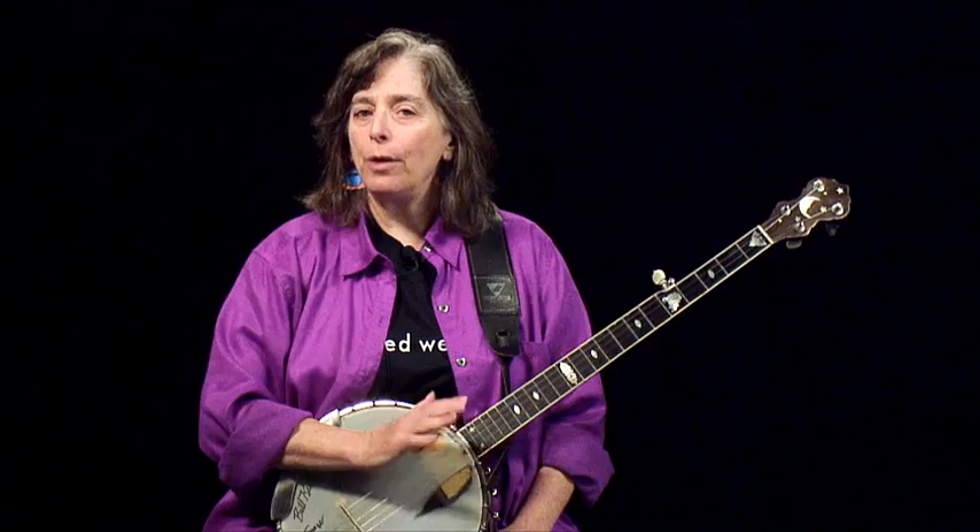Just to make sure you understand the difference — one of them is going to sound like this: one, pop, brush, pop. And the other is going to sound like this. And when I play, I mix and match them a lot.